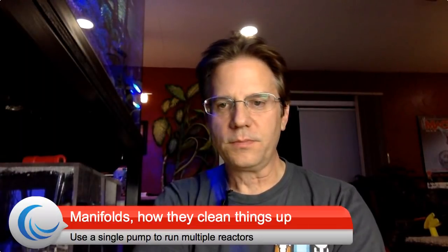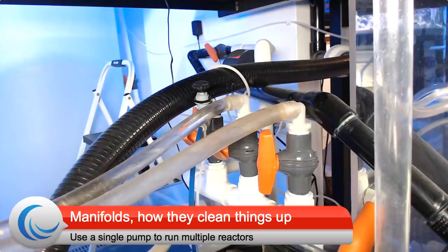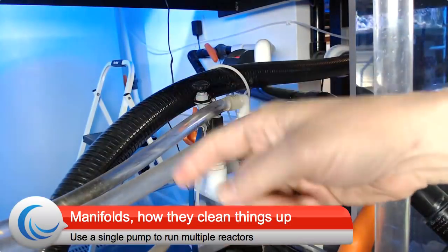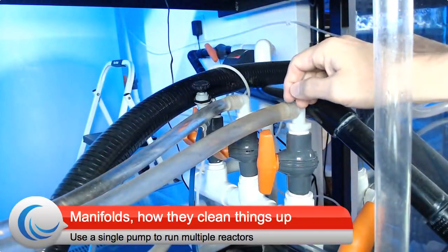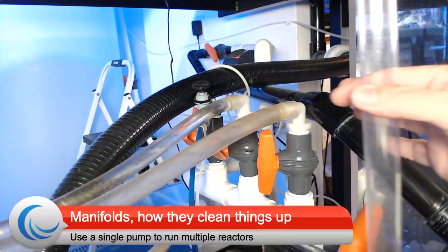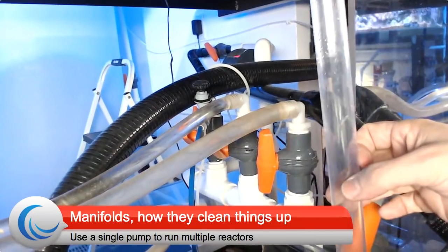I want to show you my current manifold. This is a live video — look, my hand is in here. There are three valves here, plus a fourth one down low that I'll go into. And then this tube right here is part of my auto top off. So when it adds water to the system, water will flow down this tube into the sump.